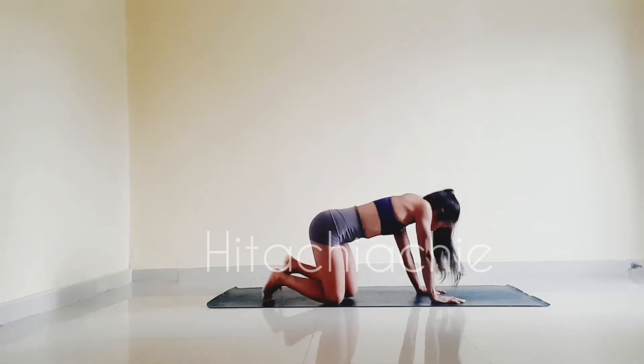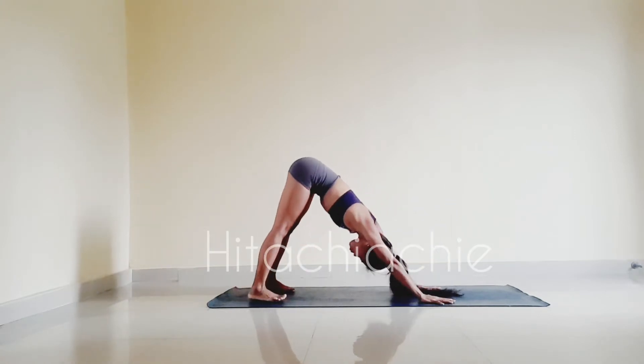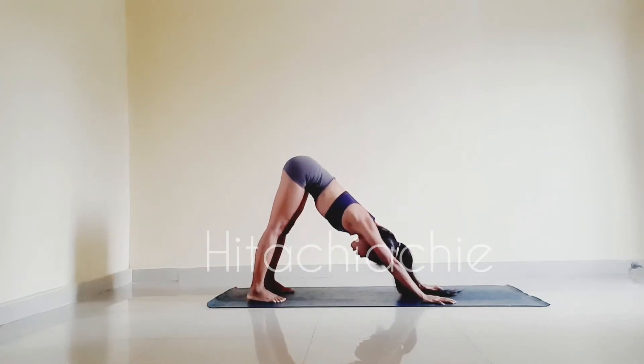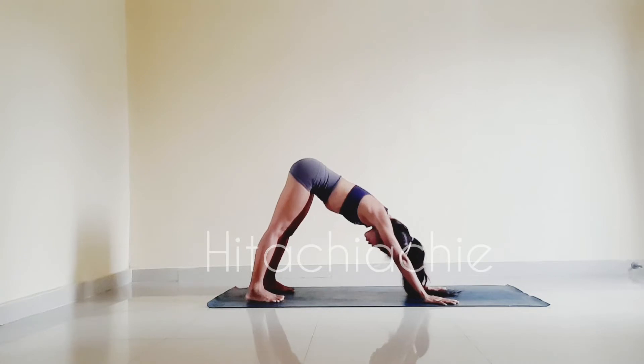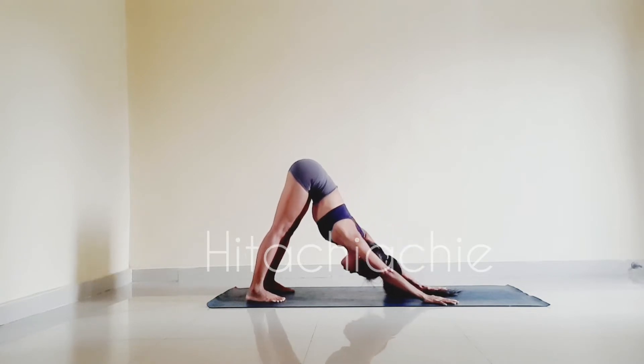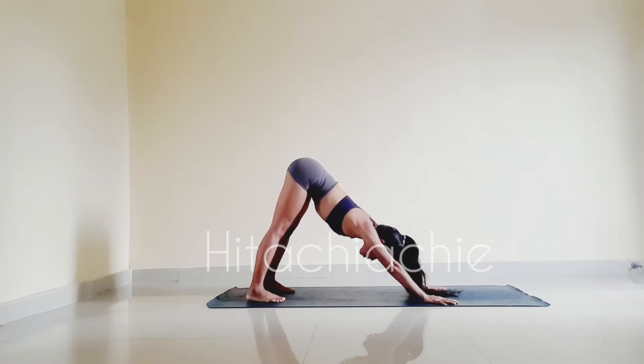Coming into downward facing dog. Inhale, exhale, press your neck. Two more breaths here — inhale, exhale. Inhale, exhale.